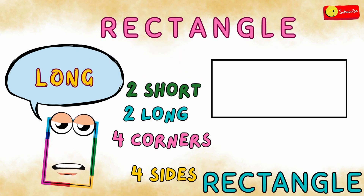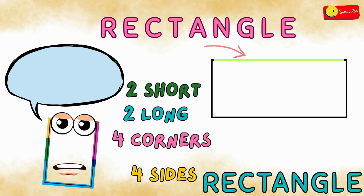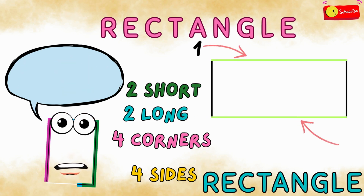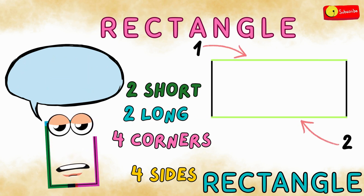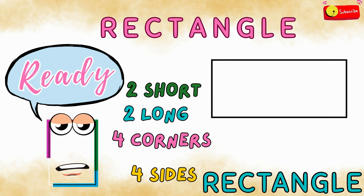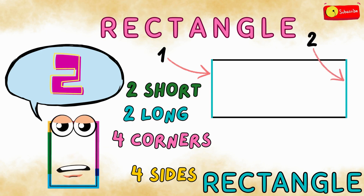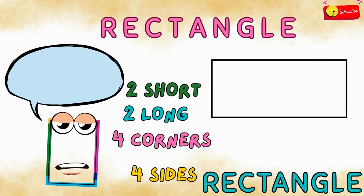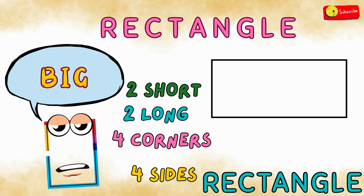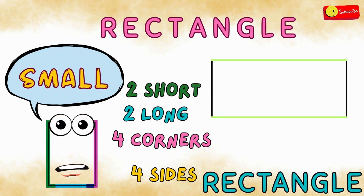Let's count the long sides first. Ready? One, two. Now the short sides. Ready? One, two. See? Two big sides and two small sides.